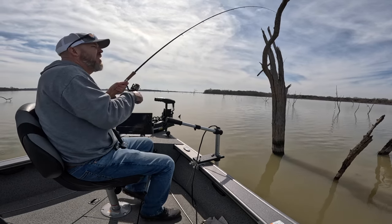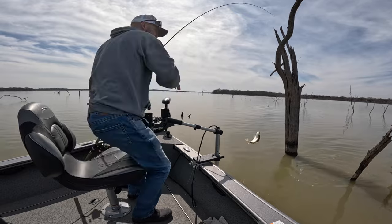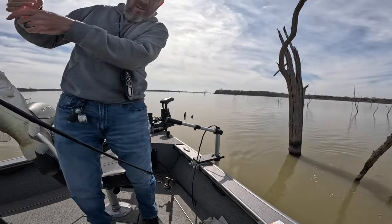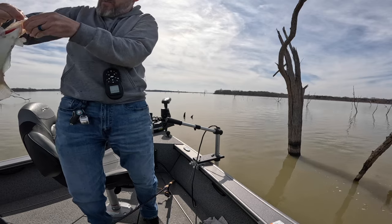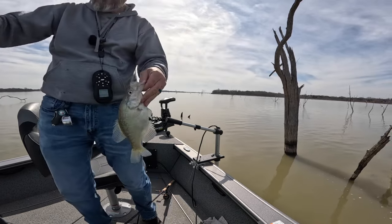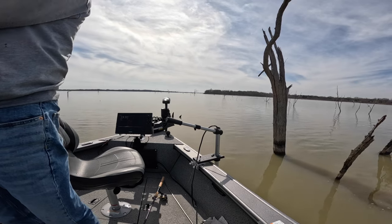There's a nicer one. There's a nicer one there. Flipped it out over this tree, had it swing back, and he hit it pretty quick.